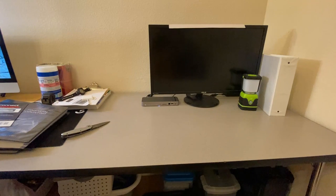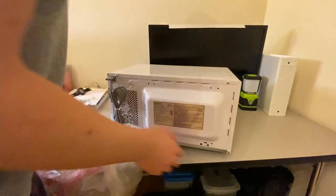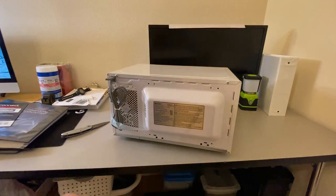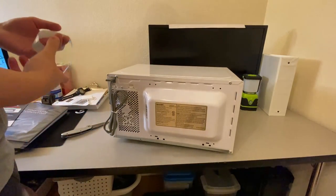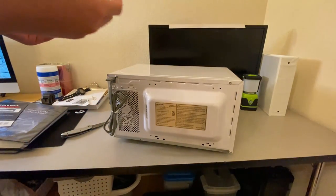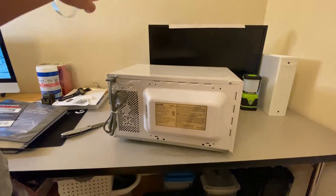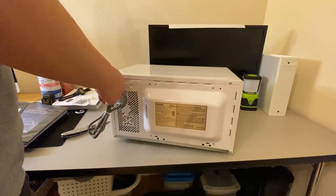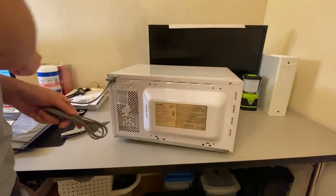A few months ago — well, more than half a year ago — I did a review of a Panasonic microwave that I got from Costco, and it did incredibly well. It was about 5,000 views now — last time I checked it was 4,500, and that was a few weeks ago. So I guess y'all like kitchen appliances.